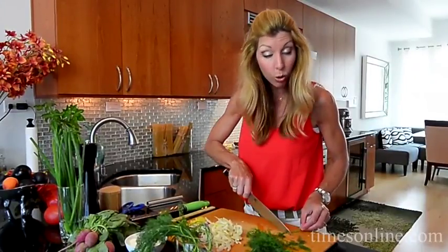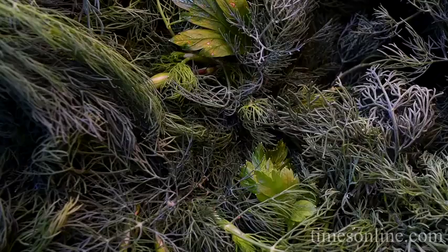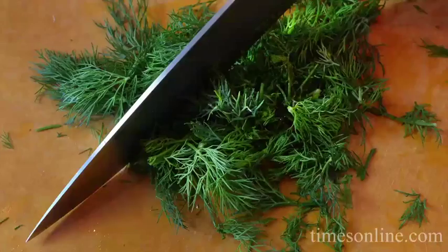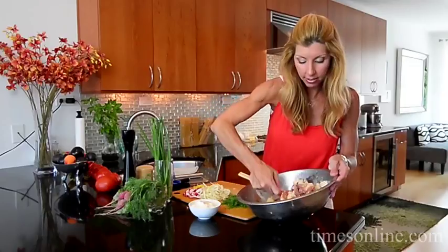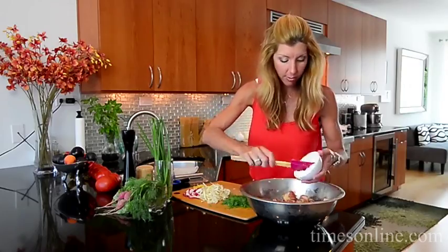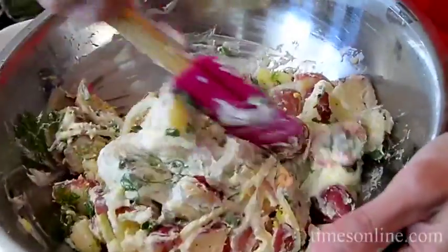My potatoes are cooling. I got this dill from the farmers market — a nice good bunch. I love dill. Just a nice rough chop. My potatoes are nice and cool. A perfect potato salad can't be a potato salad without mayo, so we have some mayo here and I'm gonna fold that in.